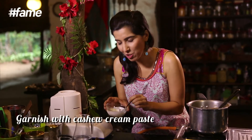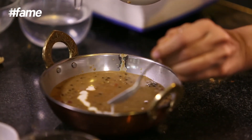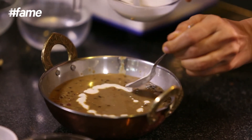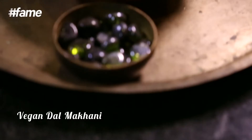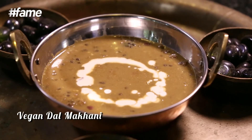Now for some beautification process. My vegan dal makhni is ready. If you like this recipe, do subscribe to FameFood, comment and share. And stay healthy and stay fresh with me on Healthy Vegan Cooking.